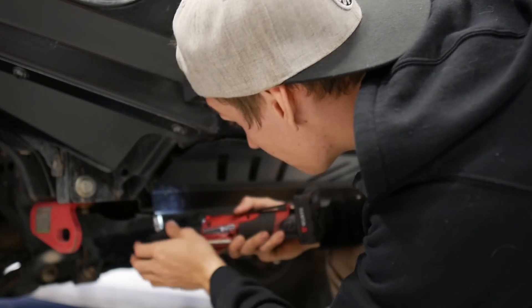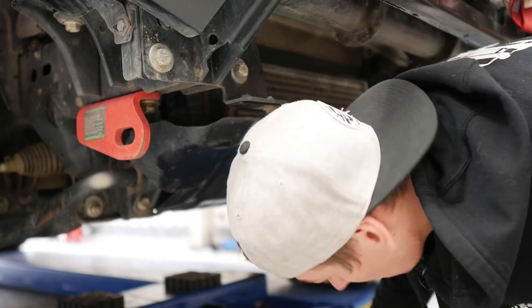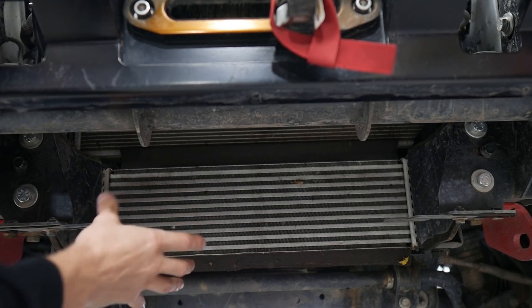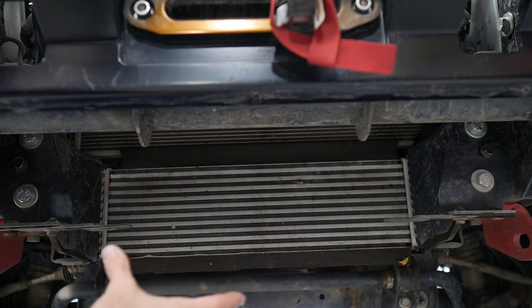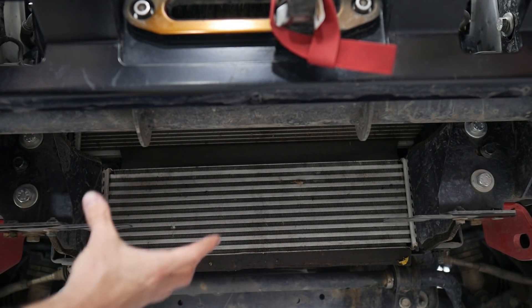I've got the factory bash plate and an Ironman bash plate as part of my bull bar — I'll need to remove both. If you've got anything in this area, do the same. I've got 18,000 ks on my MP300, not many kilometres at all, and I haven't done much mud work with this vehicle yet. But if you have, mud will probably fall over your face as you're removing those bash plates. There are a couple of factory clips to undo, some pipes to remove, and some bolts to drop this out of the way.